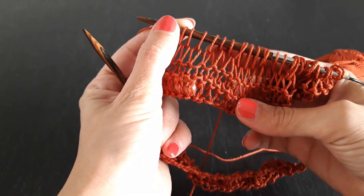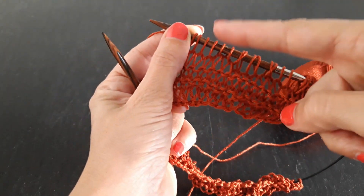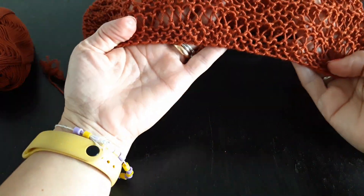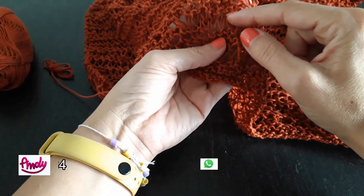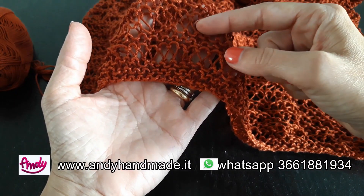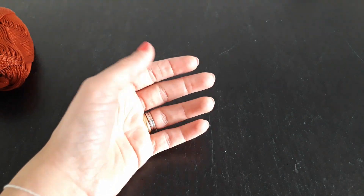Vedete come si presenta la maglia? Si allunga e vi crea questo motivo così carino. Questo è il primo giro che stiamo già lavorando a punto normale, ne lavorerete altri due. Al quarto, quindi ogni tre giri pieni, ripetete questo punto traforato. Così potete andare avanti anche da sole. Io ho già pronta la parte di dietro della lavorazione: vedete come si presenta con la maglia legaccio, il traforato, legaccio e traforato. Ricordatevi: tre punti pieni e poi il quarto è traforato. Continuate così fino all'altezza della vostra lavorazione per poter poi aggiungere le maniche.